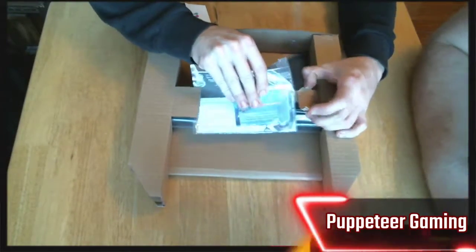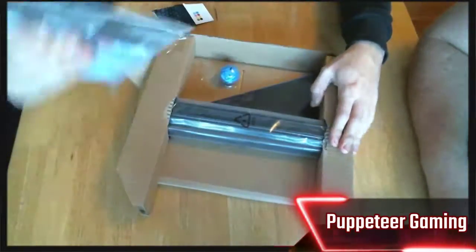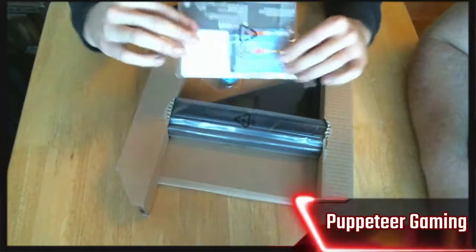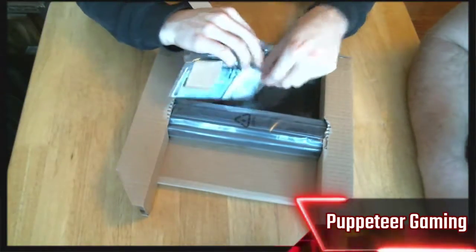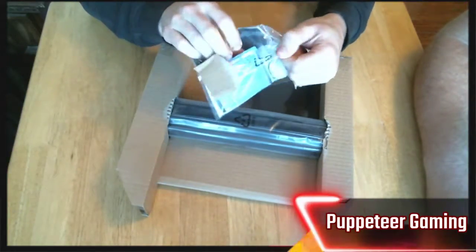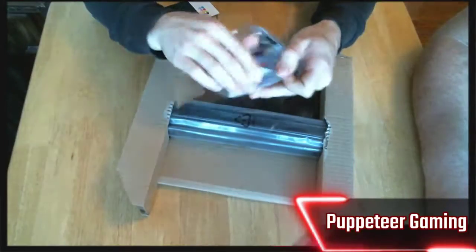We're into the actual product now — everything's taped, which is a good sign. Tape is stronger than the cardboard. Although, the tape is stronger than the plastic it holds too, because it just ripped right open.